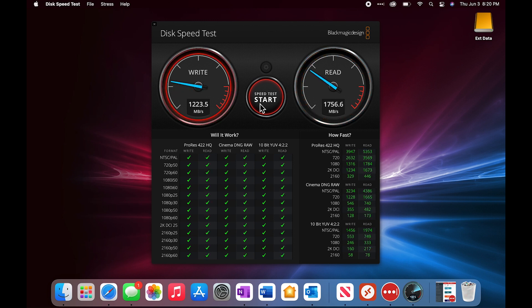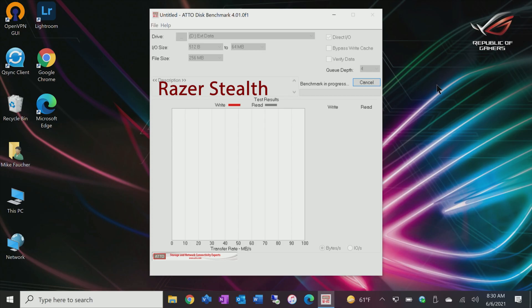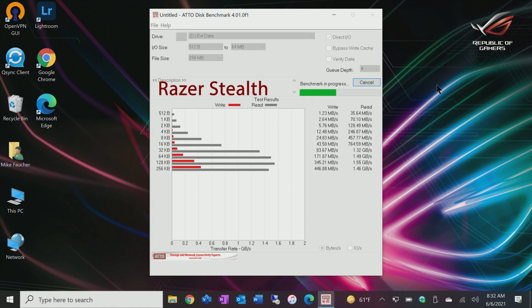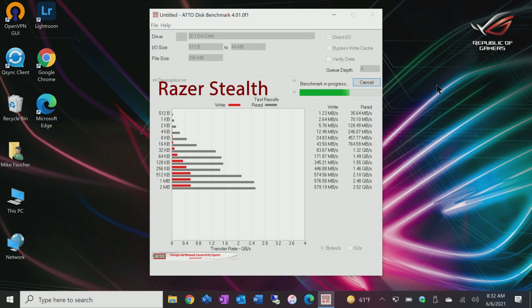As you can see, the speed is incredibly fast, though it's nowhere near what's published by either Thunderbolt or the 980 SSD itself. As an added data point, I also connected my 2018 Razer Stealth, which has a single Thunderbolt port, just to see how it would perform. As you can see from the benchmarks, overall performance is pretty good — the read speeds are great, but the write speeds are only average, especially for Thunderbolt.